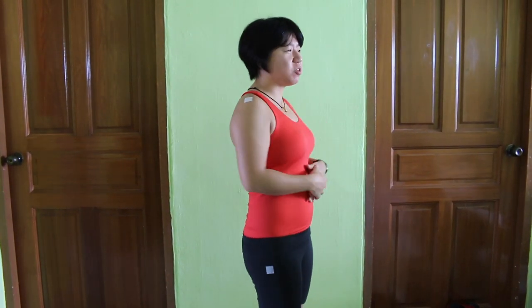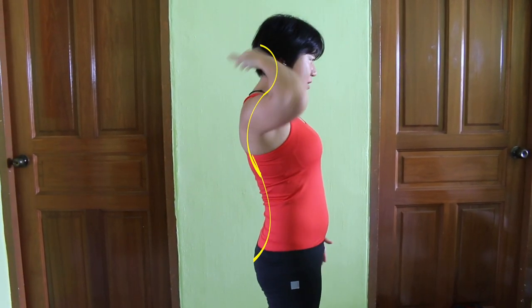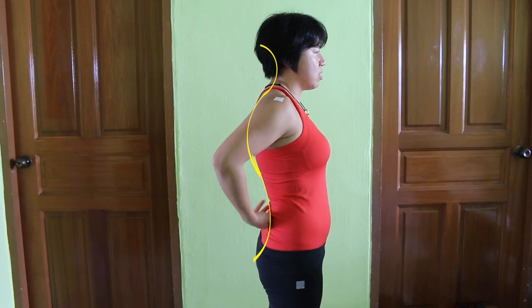Have you ever wondered why our spine is not like one straight plank but it's actually S-shaped? So there's a curvature, curvature, curvature — it's actually an S-shaped curve. That's because when our spine is an S-shaped curve it can take pressure much better.